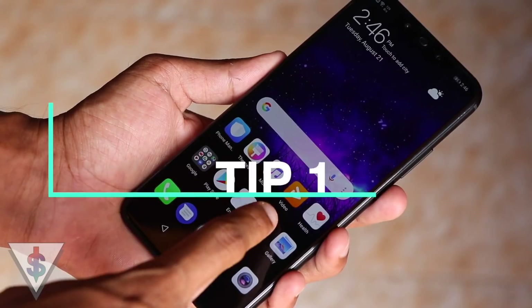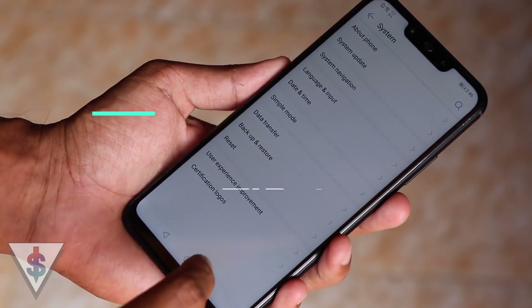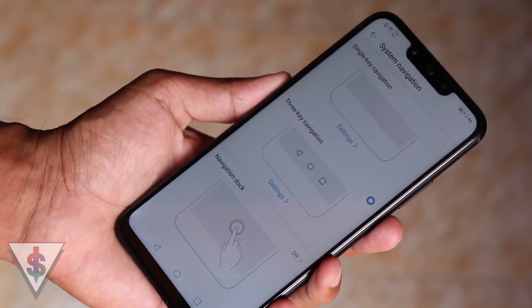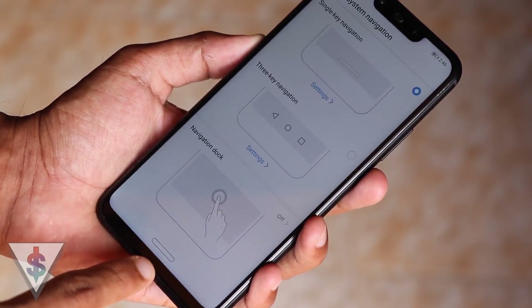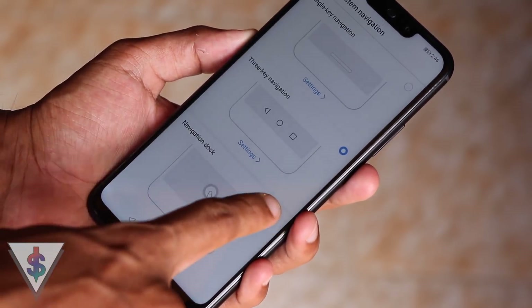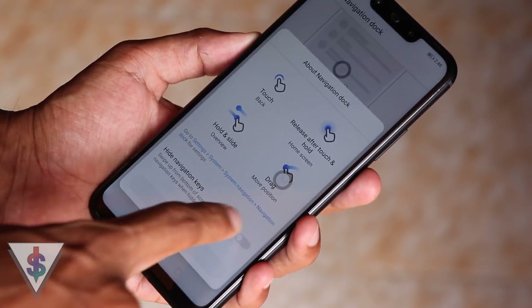The first tip is System Navigation. For this, go to Settings, System, and then System Navigation. From here, you can actually change the navbar. There are two main options, and apart from that, there is also an optional Navigation Dock. The first option is similar to the navbar on Android Pie, and the second option is the navigation bar that we all know and love.